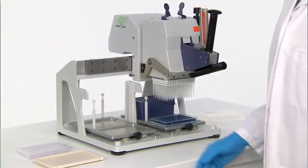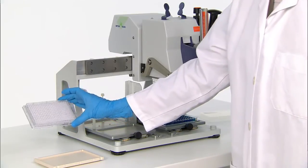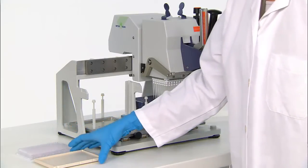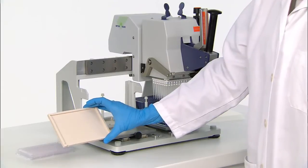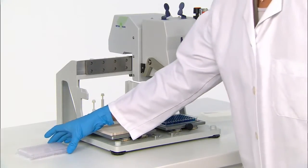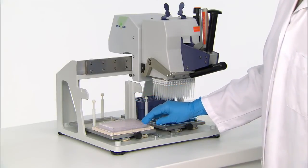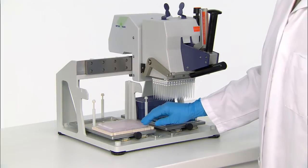The Liquidator 96 can also transfer liquids to a 384-well plate. A height adapter plate brings the 384-well plate up to the right level for optimum performance. This adapter allows the plate to move to all four corners so that all 384 wells are filled properly.